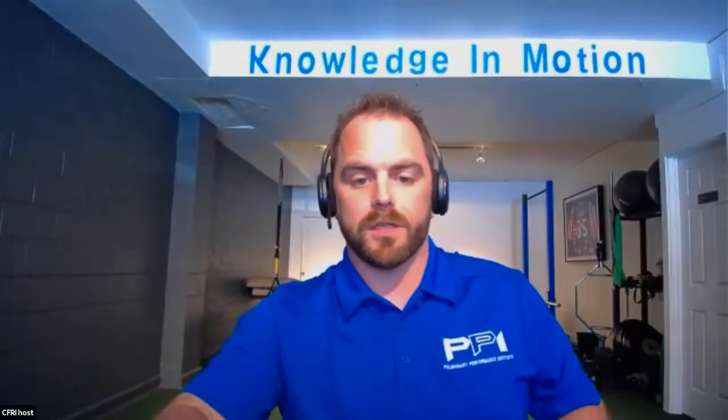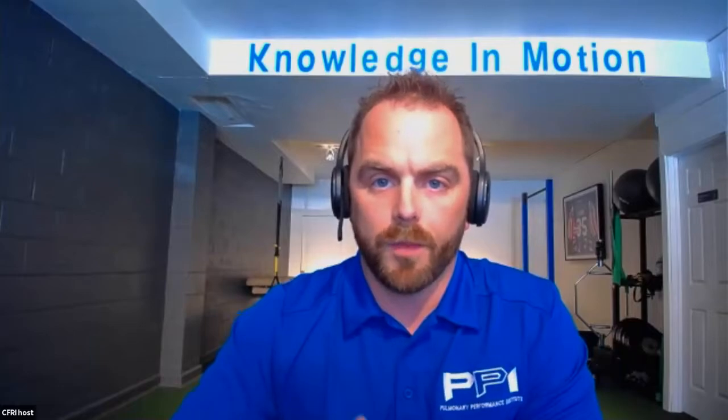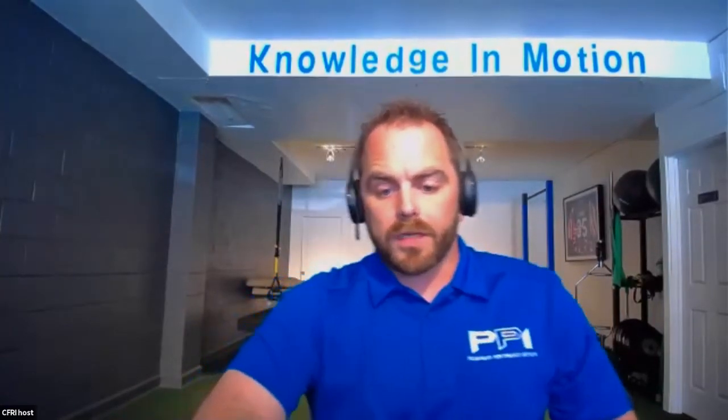Welcome everyone. Today is our first of what I think is five collaborations with CFRI. We're doing a whole education exercise webinar series on different categories within exercise. This one is specifically about movement preparation and cool downs. Eventually I'll talk about strength, aerobic training, and endurance training. Look out each month — we're going to do one for the next five months, and then you'll have a full collaboration.